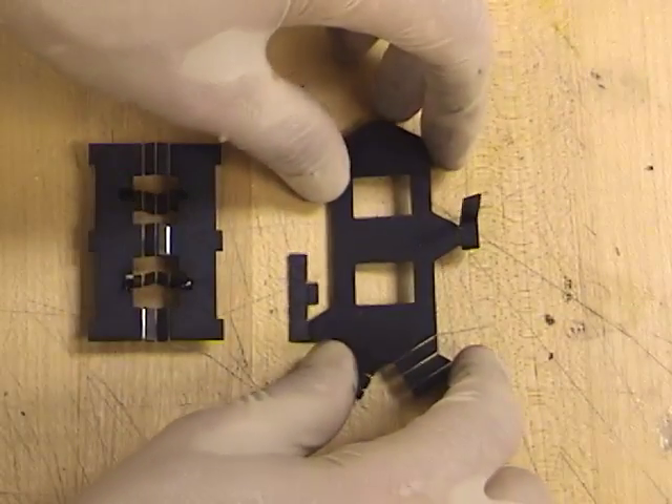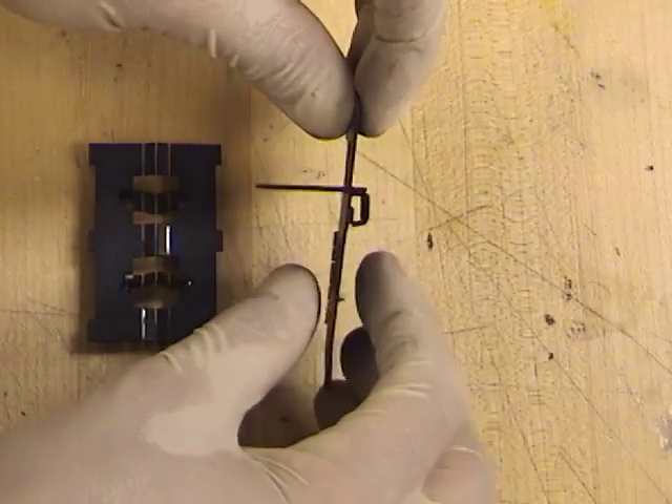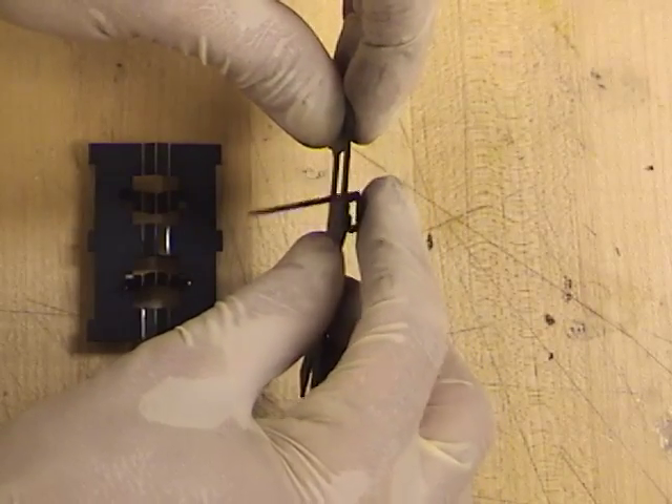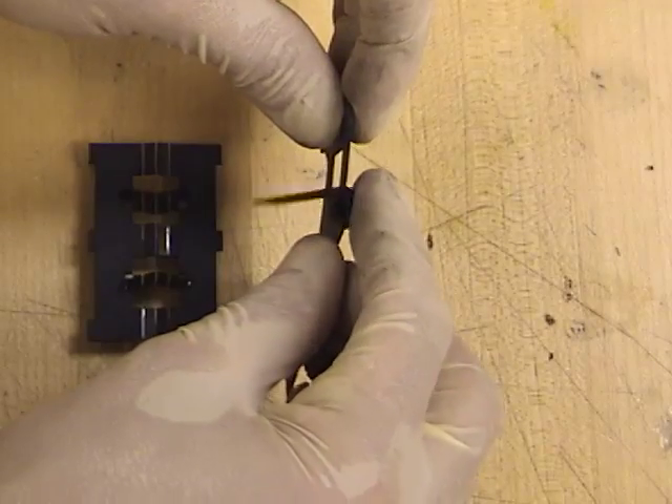On the right, we see a series of links that have been folded up to make a four-bar linkage to which the leg has been attached. The four-bar linkage allows the leg to swing, and it is attached to the plate on a flexural pivot hinge that allows the leg to rotate as well.